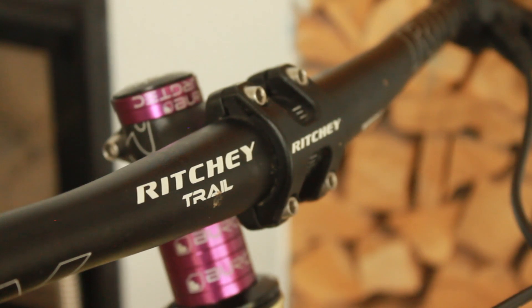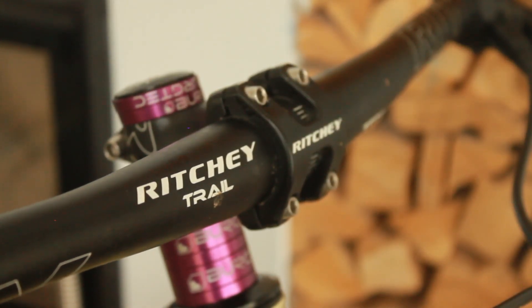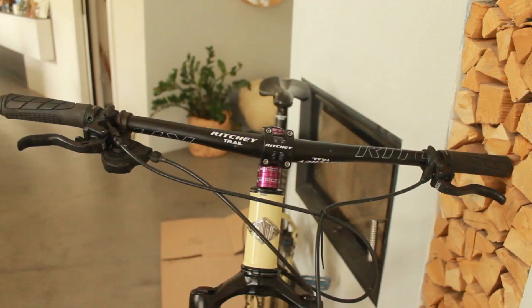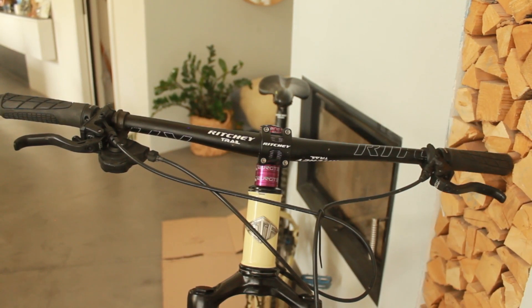Speaking of stems, we have the Ritchie Trail 45 millimeter stem teamed up with the Ritchie Trail handlebars — I believe these are 760, maybe even 750 millimeters. Technically if you do the push-up test and measure the distance between your hands, I should be running 800 millimeter handlebars, but I find the 750 makes the bike so much more agile. In the future I would like to move to a riser bar though.